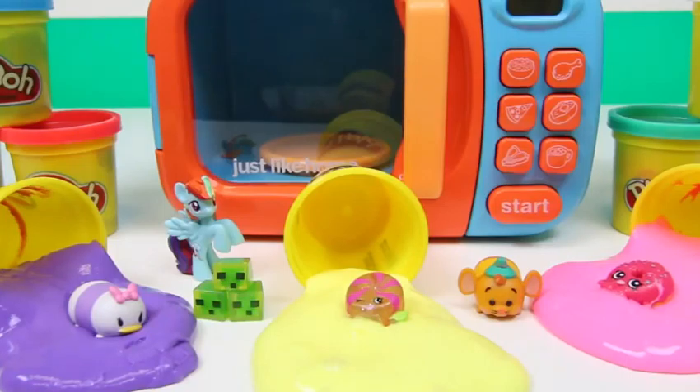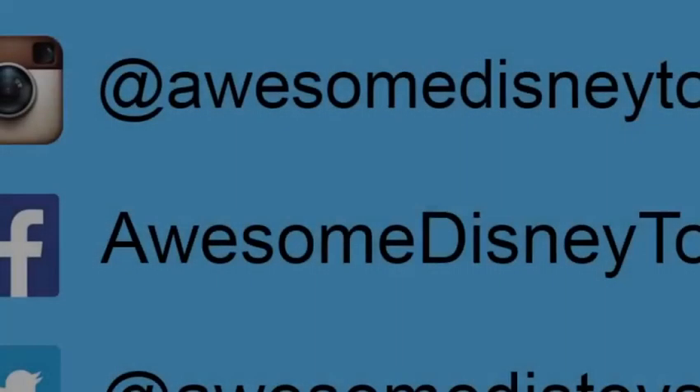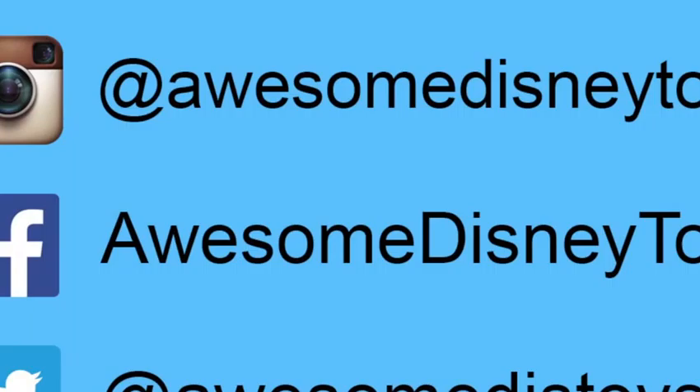Here's all of our surprise toys! Well, this was a lot of fun! I hope you guys enjoyed this video! Don't forget to subscribe to see more! Thanks! Also, if you haven't done so already, be sure to follow me on Instagram, Facebook, and Twitter! The links are in the description box below!